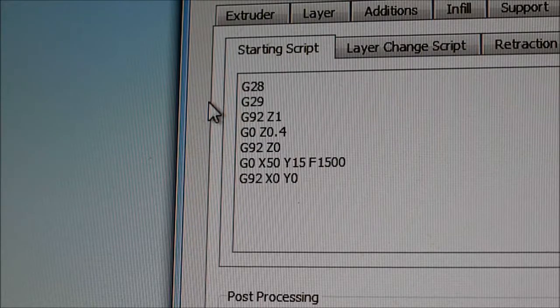Then we have the G29 command, which tells the machine to do its Z probing. That's where it goes off and does 4 registrations on the bed so the bed is leveled relative to the hotend.